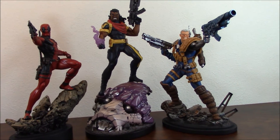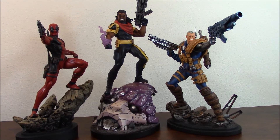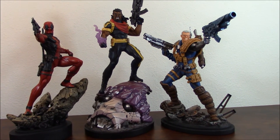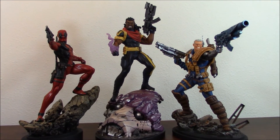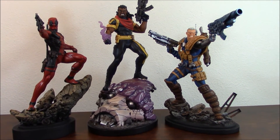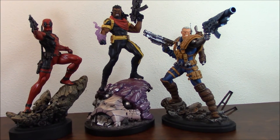You will see a premium format in the future. When? Who knows? To be honest, I'm not killing myself over that. I really like this scale — it's my favorite scale — because I can display them like this. I have more space to display and you can have really nice looking pieces.